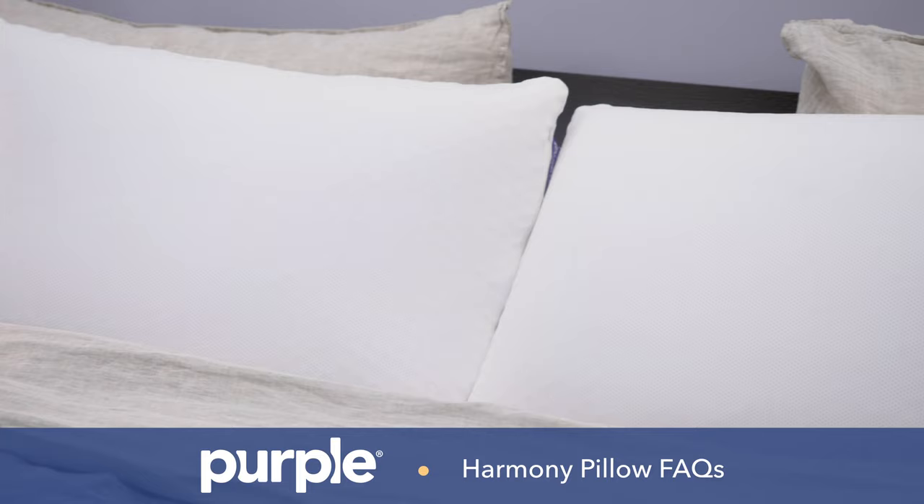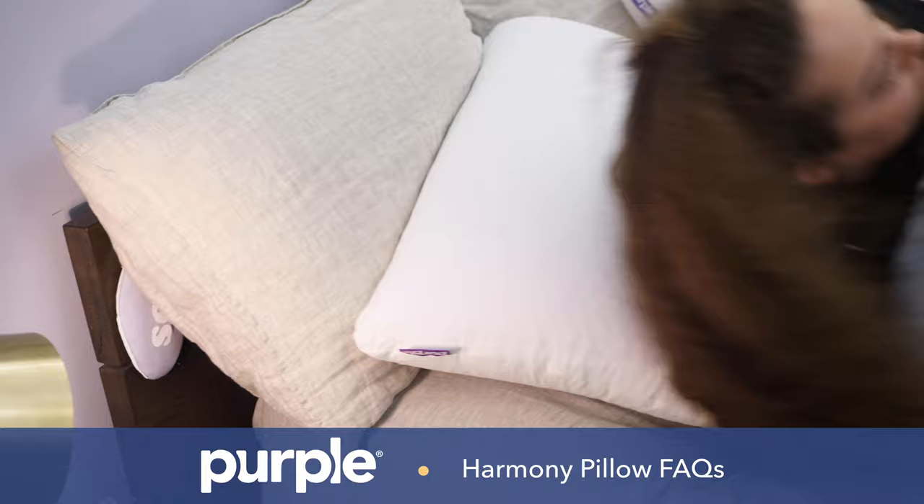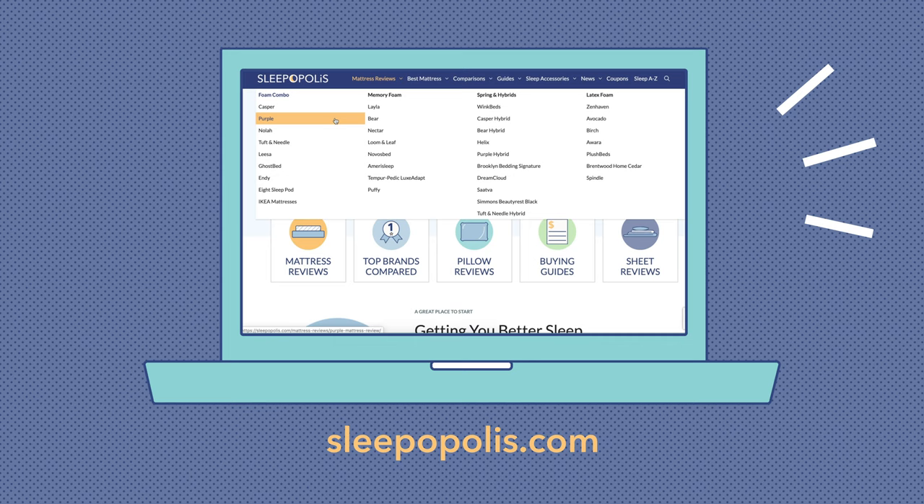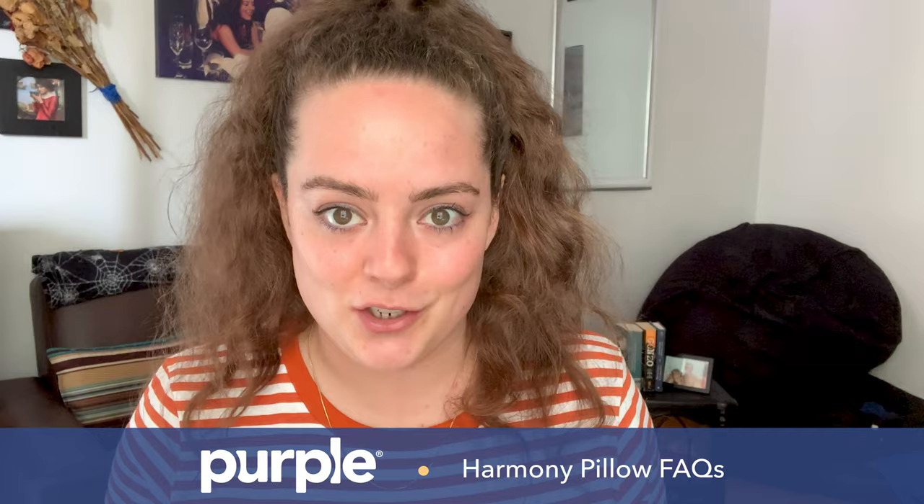Hey guys, it's Sarah from Sleepopolis and today I'll be answering all your questions about the Purple Harmony pillow — how long it lasts, how to wash it, which position it's best for, pretty much everything you need to know. If I don't answer a particular question you had in mind, don't hesitate to give me a shout in the comment section below. You can also find an in-depth review on sleepopolis.com. But for now, let's get started.